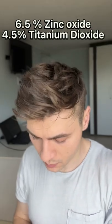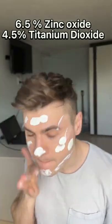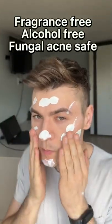Hey guys, today I'm gonna review the Banana Boat Kids Mineral Sunscreen SPF 50 Plus. An all-mineral sunscreen containing zinc oxide and titanium dioxide. It's fragrance-free, alcohol-free, great for people with sensitive skin.